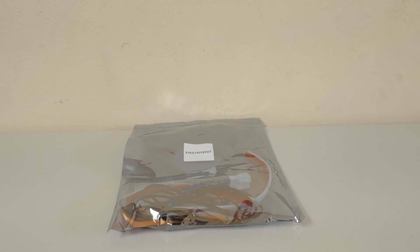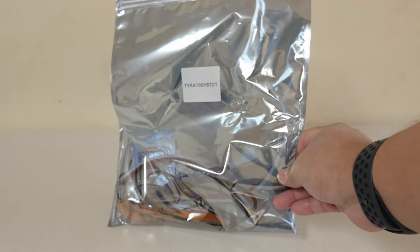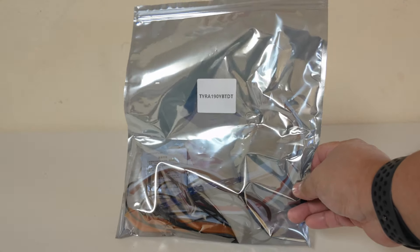Hello, welcome back to my channel. In today's video we're going to install this ambient light for the RAV4. Come on, let's check them out.